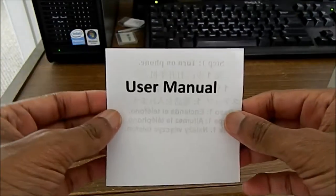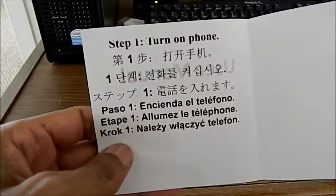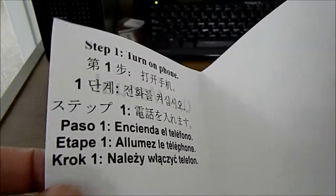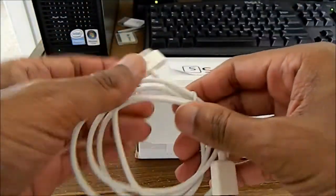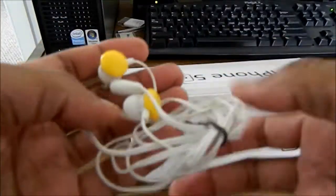Let's see, we got the user manual. Step 1: turn on phone. I don't know, it's kind of hard to do — why do you have to have all these hard instructions? Let's see what else is here. Wow, a sync cable. I've never had a sync cable before.